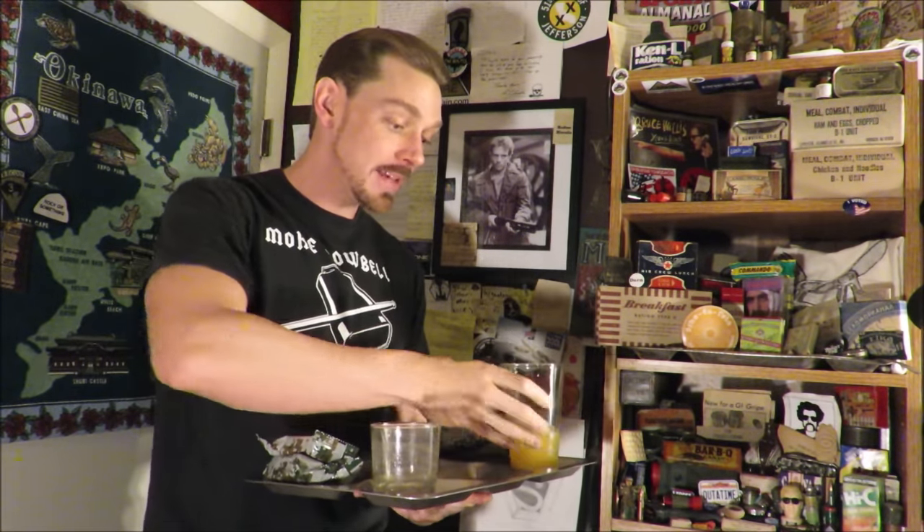I actually liked it. The beverage base and the Type 2 bars are the best part of the ration flavor-wise. The beverage base has a strong malt flavor, very sweet — there's a lot of sugar and maltodextrin added, which acts as a thickener but also gives extra carbs.